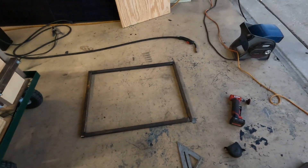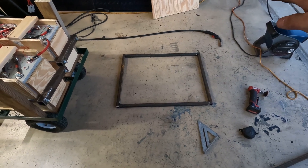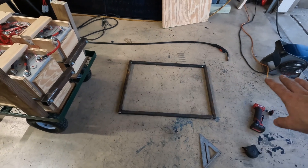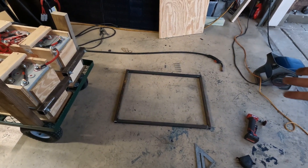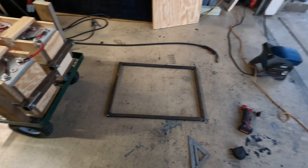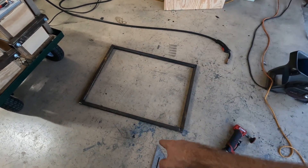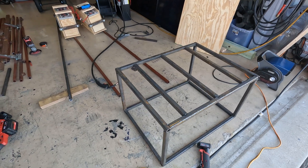I got a little frame put together. Now I need to decide how high I need to come up. I need to build a floor to put the batteries on, then another platform for the server rack battery, then another platform for everything else, and then the inverter. That's kind of what I'm thinking. I might just put some gussets going across — I think that'd probably be the strongest way to do it.